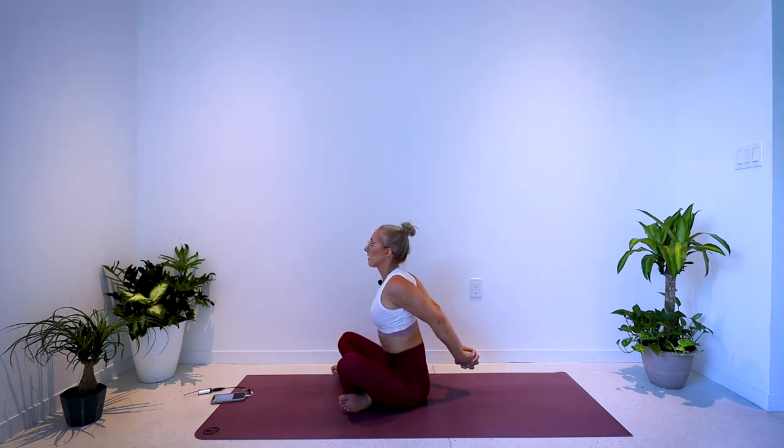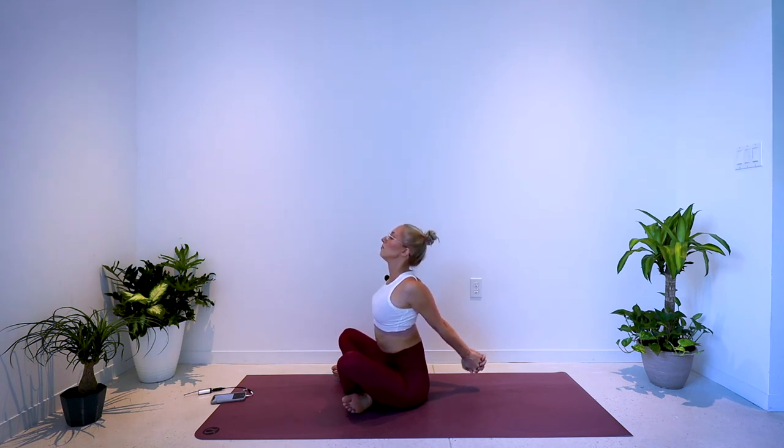Interlace fingertips behind your low back and extend the arms, opening through the front of the body — the chest, the heart area. Exhale, gentle release. Give yourselves a round of applause — you did a great job today.